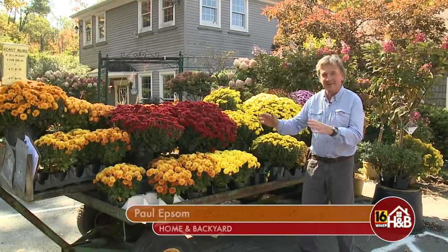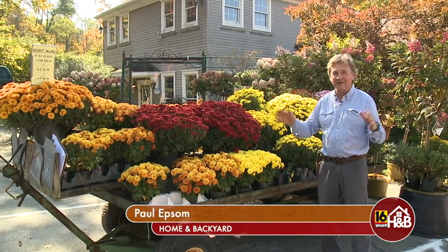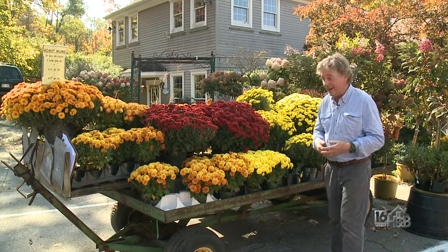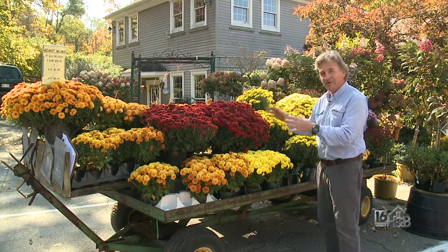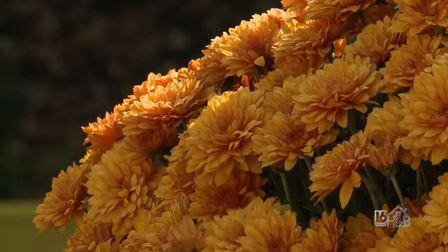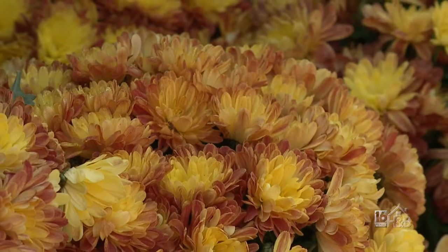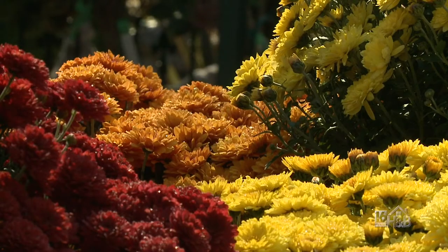Before you say anything — yes, I know, you're going to say he's going to talk about mums not being hardy. You're absolutely right. It's that time of year, we have a beautiful fall day ahead of us. These mums are grown to look nice as decorations — they're full, they've got amazing colors — but they're not great perennials. What I want to do is show you some alternatives.